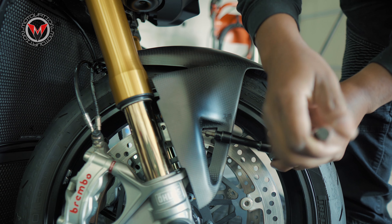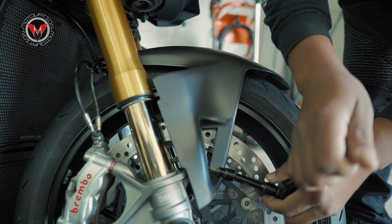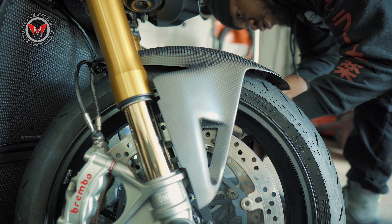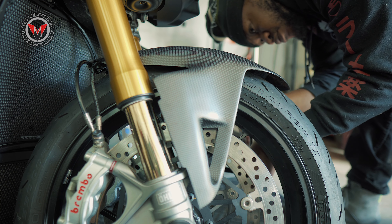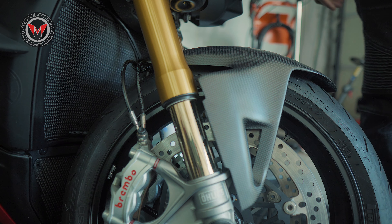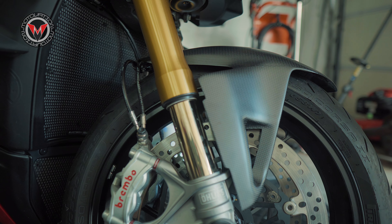There you go — that's that. Carbon fiber is all done. Looks beautiful. I'm not going to lie, I'm a little spoiled because I'm really digging this little saga we've got going on with Ilmberger carbon fiber on the Street Fighter. We're talking about next-level weight savings, looks amazing, and jaw-dropping every time you pull up.